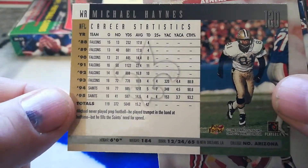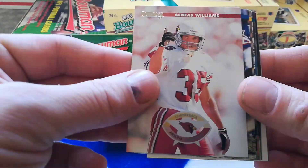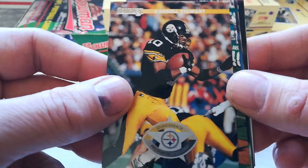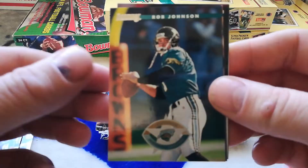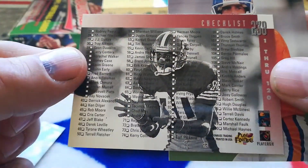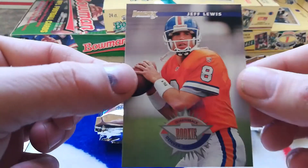Aeneas Williams, Curtis Martin second year, Cordell second year — Cordell is definitely going on the personal collection. Bernie Parmalee, Rob Johnson, Dave Meggett, Jerry Rice. A checklist too — pretty cool. 15,123 receiving yards on the Jerry Rice checklist, that's crazy. And then a Jeff Lewis rookie.